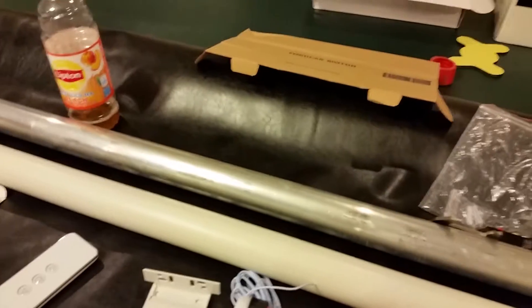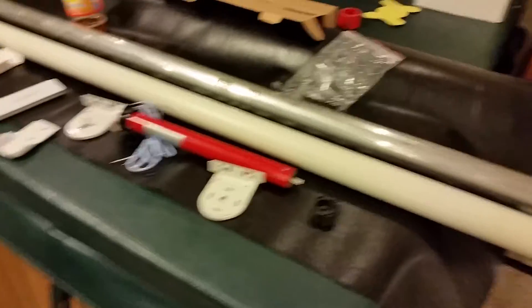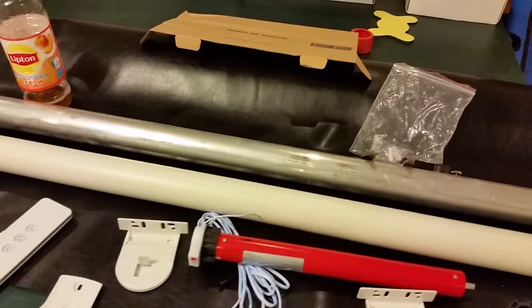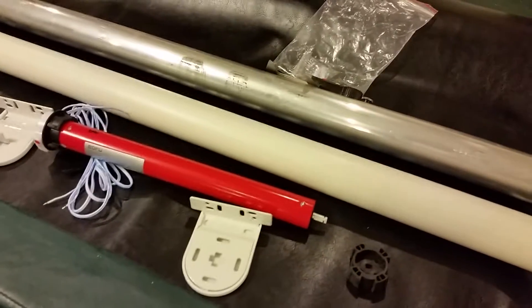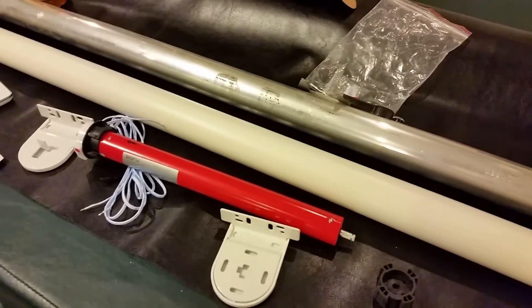Money-wise it's not that much. The motor was about $50, I got this material at Walmart for $19, and the pipe was $19. So I might be into this for maybe $100 and just a little bit of time. I've got to do some measuring and cut the pipe.